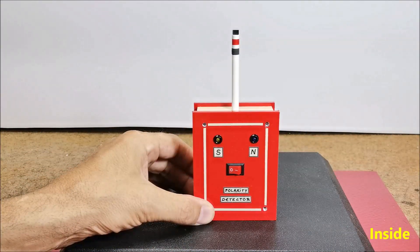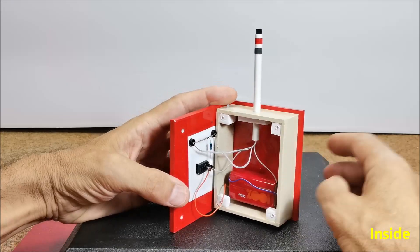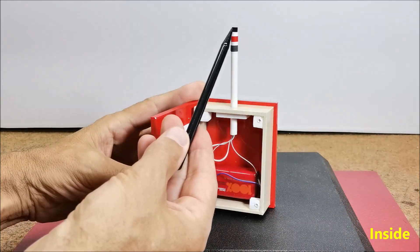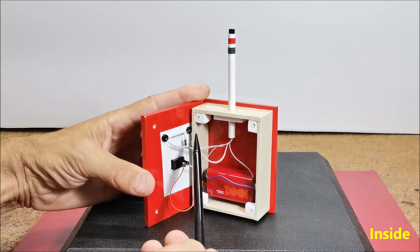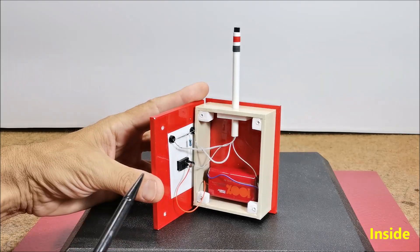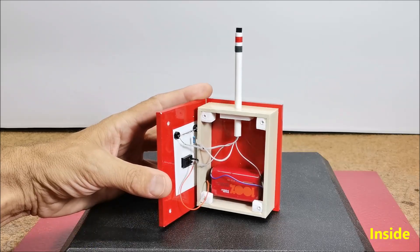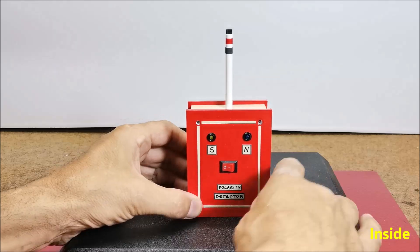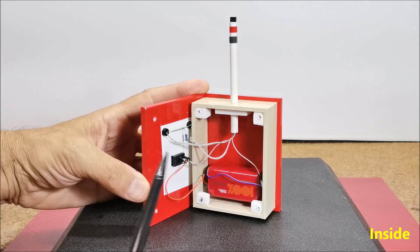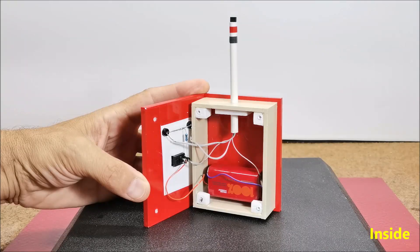As I mentioned earlier, the device is extremely simple and consists of only a few components: the FS276 Hall effect sensor, two LEDs with different colors, a resistor of one kilohm, and a nine-volt battery with a small switch. This extremely simple device does not require a PCB — the elements are directly interconnected according to the given schematic.